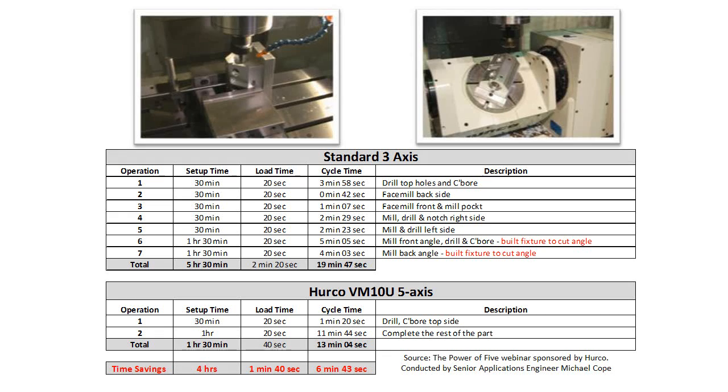All too often we hear, usually from job shops, the statement that 'I only do 3-axis work, I don't do any 5-axis work, therefore I'm not interested in looking at any 5-axis machines.' When in reality, they do 3-axis work on multiple sides of the same part, and almost every job that goes through their shop has some level of multi-sided work associated with it.